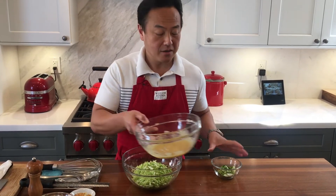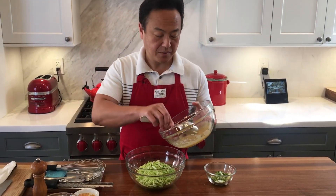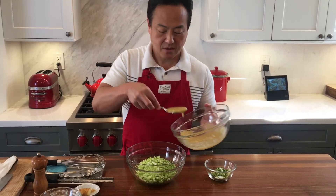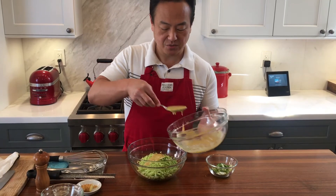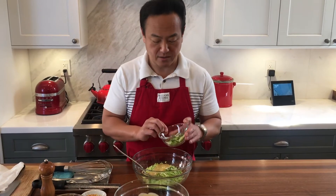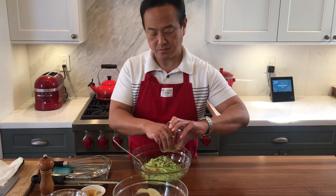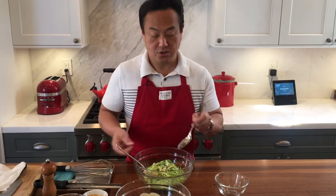For the dressing amount, you can put in as much as you like. I'll probably put in about one to two tablespoons. Check the taste and if we need more, we will add more. And just toss.